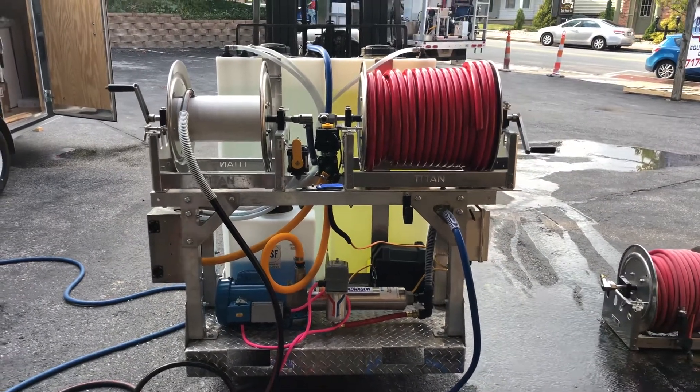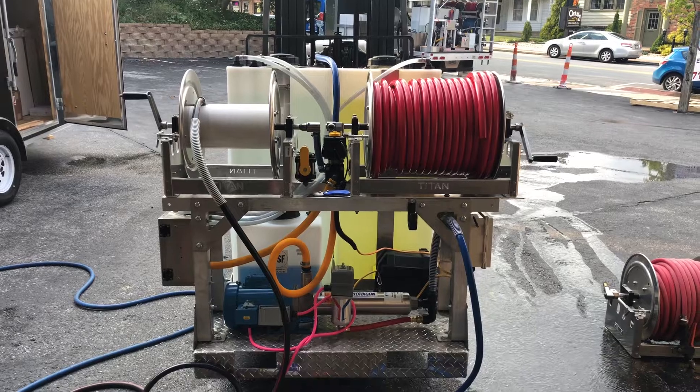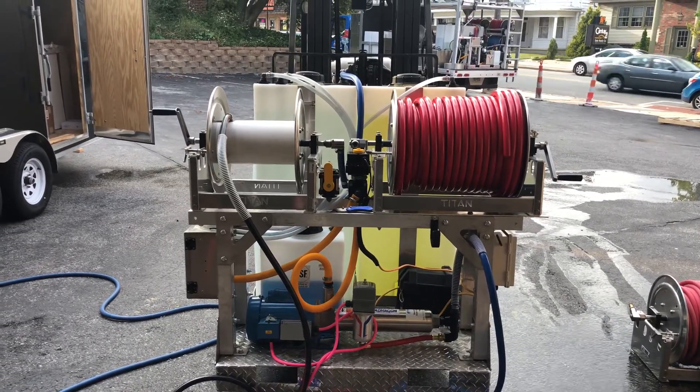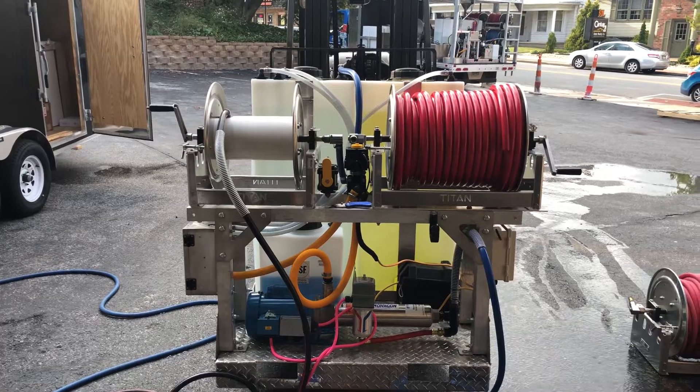717-378-2276 if you have any booster pump issues or looking to purchase one, give me a call. PowerWashStorePA.com. Thanks for watching.